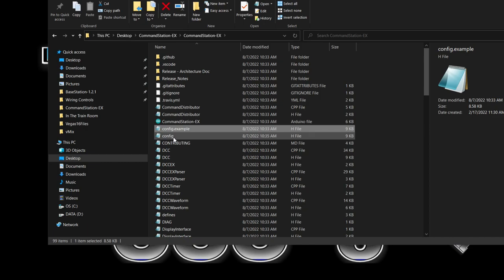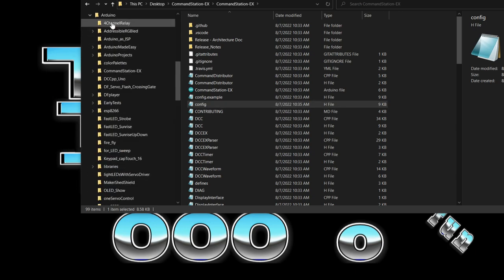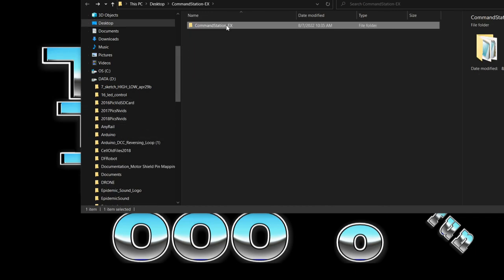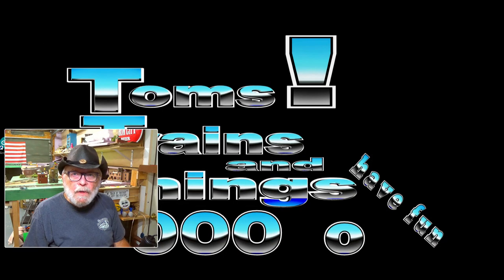You'll see that file right there that we just saved. Now go to your Arduino folder — normally it will be in Program Files, though I put mine on my D drive. Here's the Arduino folder. I already have Command Station EX in there so I'll just show you how you would put it in: here's the Command Station folder and here's the Arduino folder — you would just drag it over into your Arduino folder and copy it in. That's all you have to do. Let's open up Arduino so we can install this onto our command station.